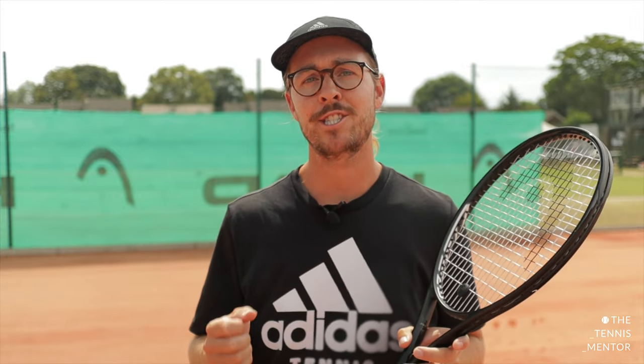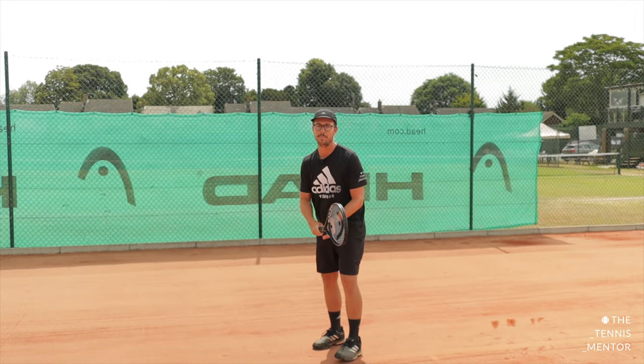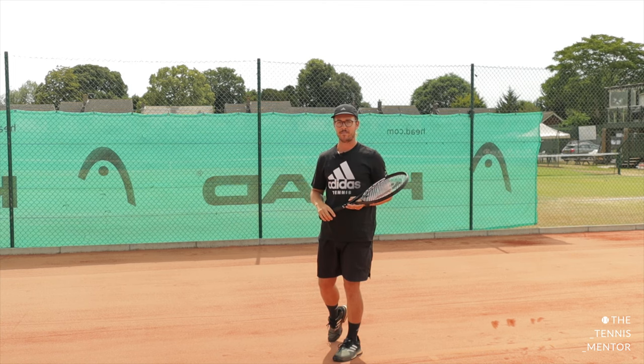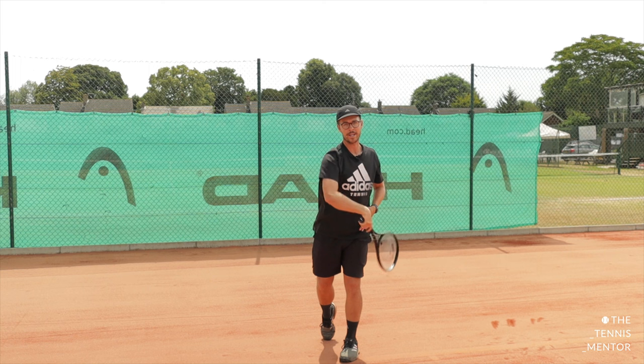The height of your ball toss really impacts two parts of your serve. Firstly, it impacts the amount of time you have on the ball. If you throw the ball higher, you have much more time to execute your swing. But most of the time on a serve, you actually don't want too much time. A common mistake I see is players who throw the ball too high pausing in what we call the trophy pose, which really limits the power and fluidity of the serve. Players with a lower ball toss don't have time for that pause, so they have a much more fluid swing and fast service action.